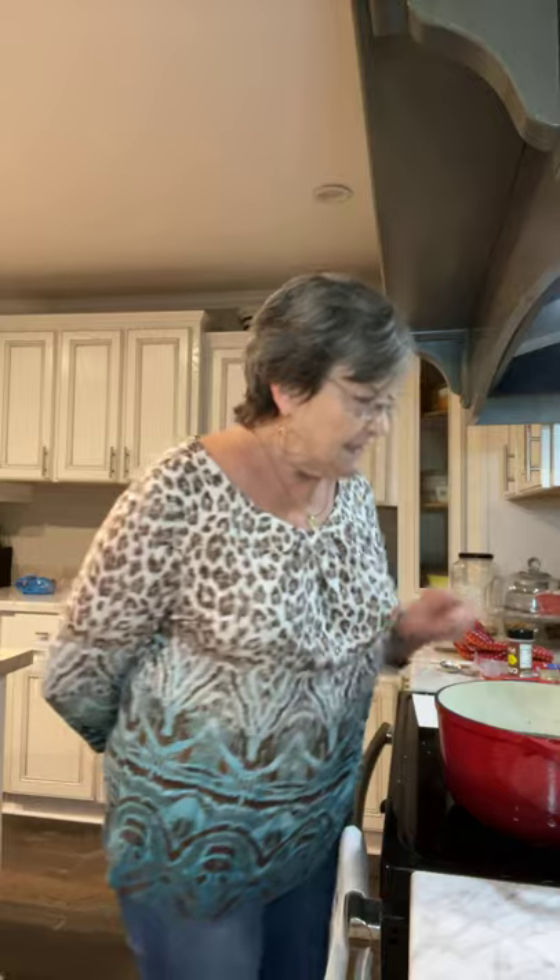A friend gave me some collards. I washed them real good — to me that's the worst part. Then I cut them up, put them in a big pot, covered them with water, salt and pepper, and I used some salt meat. It's like thick bacon that's already sliced, and that's what I seasoned it with. I cooked it for a long time.